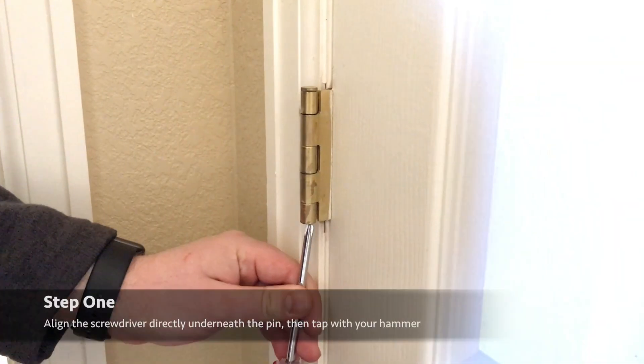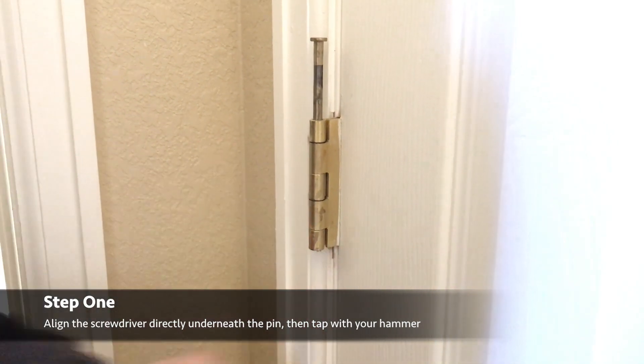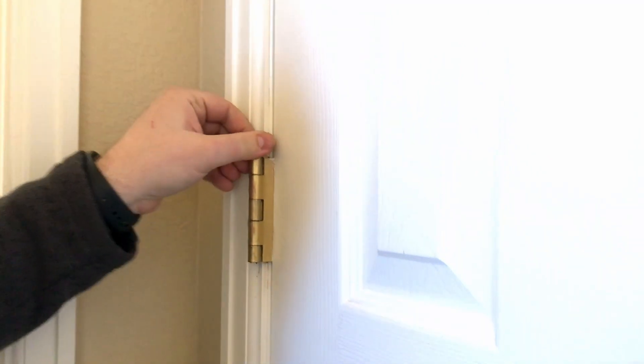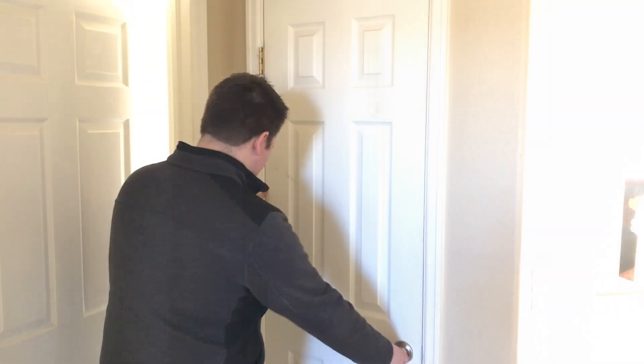We're just going to pop these out and I'll show you how to do that right now. This actual process is just about as easy as it seems. All we're doing is putting a screwdriver underneath the pin and popping that pin out. In some cases the pin is probably really stuck, so we're going to have to use a hammer to just tap with the screwdriver so that it comes out smoothly. Might need a little WD-40, but overall that thing should just pop right out of the top.